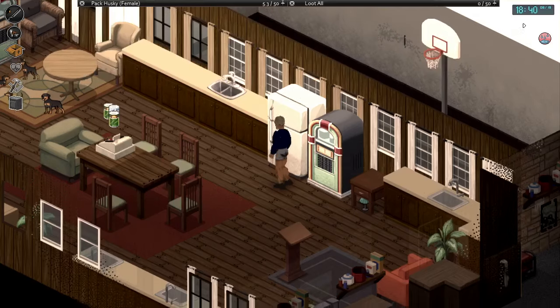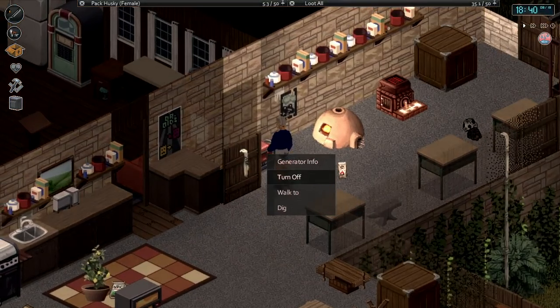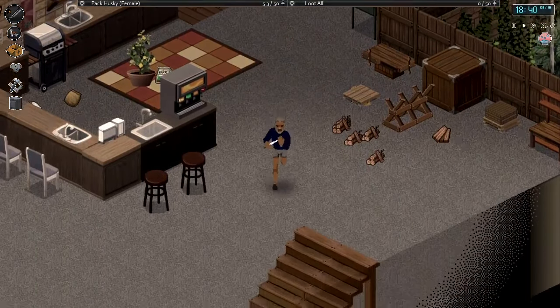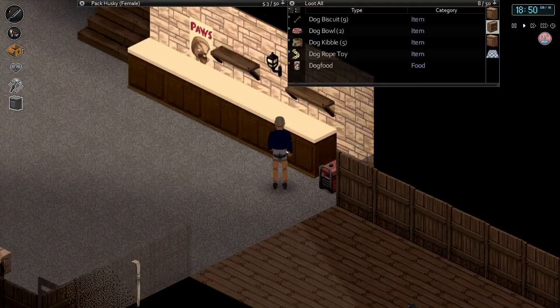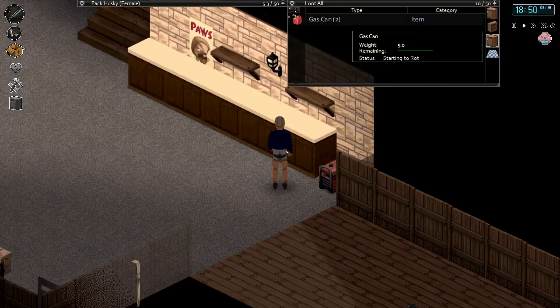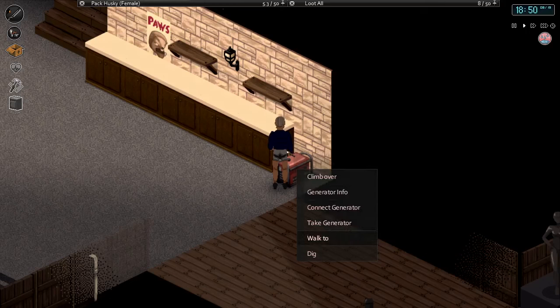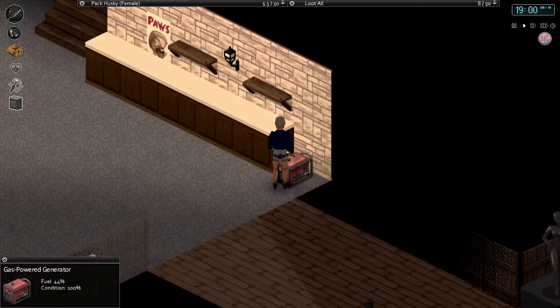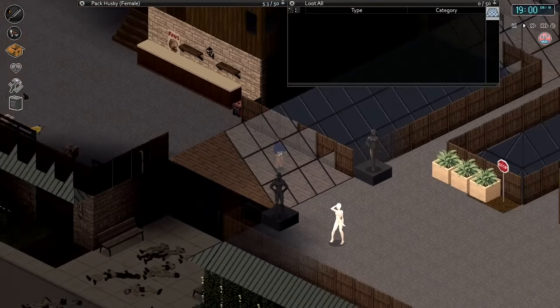Our main task is going to be getting enough fuel together so we can leave that on for extended periods. I'll turn it off for now — we don't have all that much gas. But we can make our own through the biodiesel method. Right now I've got two full gas cans, and the generator is at 44% fuel. We should try and look for a few more jerry cans today.